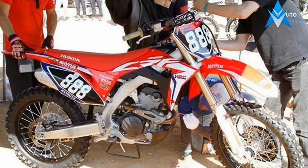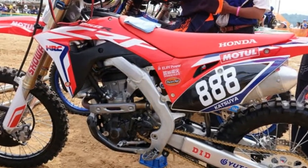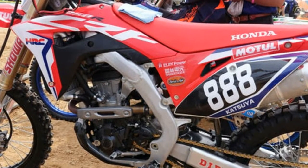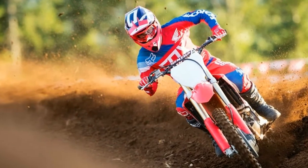The chassis is all new too. It has a new and lighter frame — by about a pound — a shorter wheelbase, a lower center of gravity, a new swingarm, a lighter subframe, and coil spring forks replacing the previous air forks.